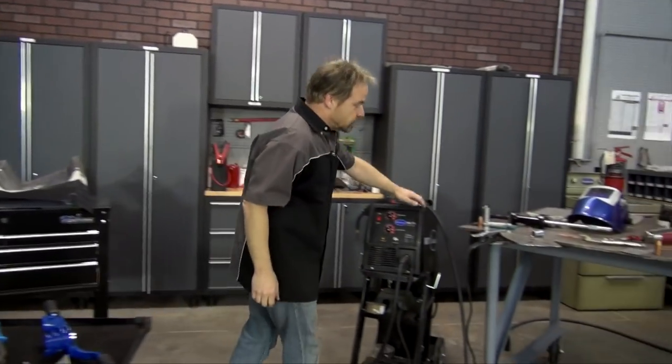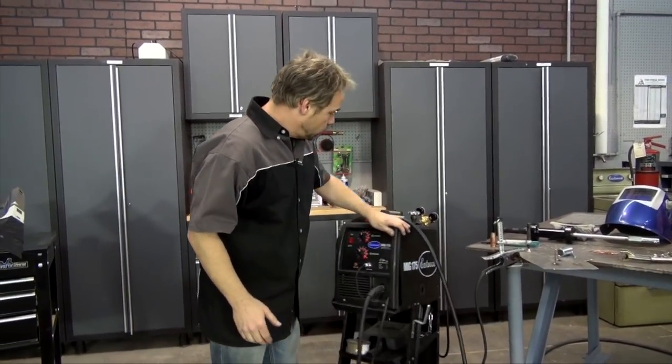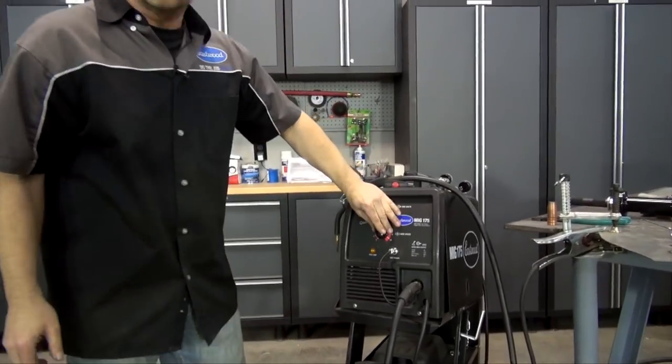We're going to start off with a MIG welder — this is the MIG 175. It's a great machine; it's got the guides on the back like every welder does. The thing I like about this welder particularly is it's got infinite controls, and the settings guide is seldom wrong.